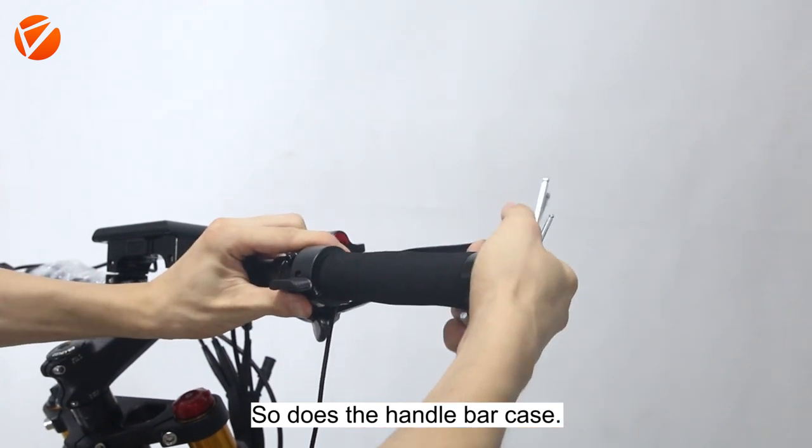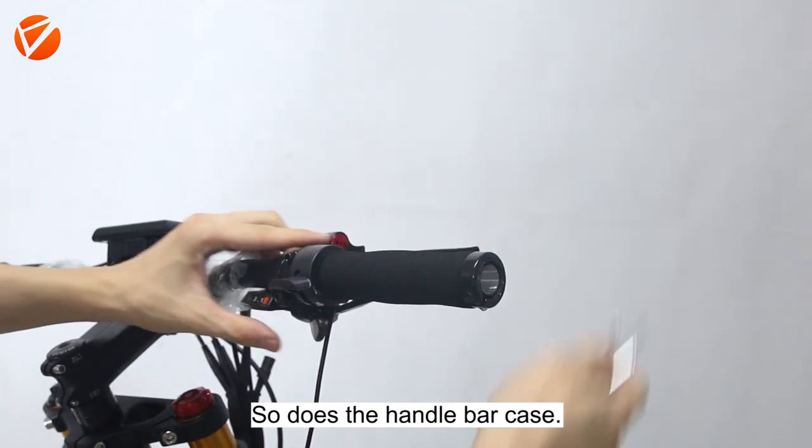Slide the thumb throttle until it is fully seated, so does the handlebar case.